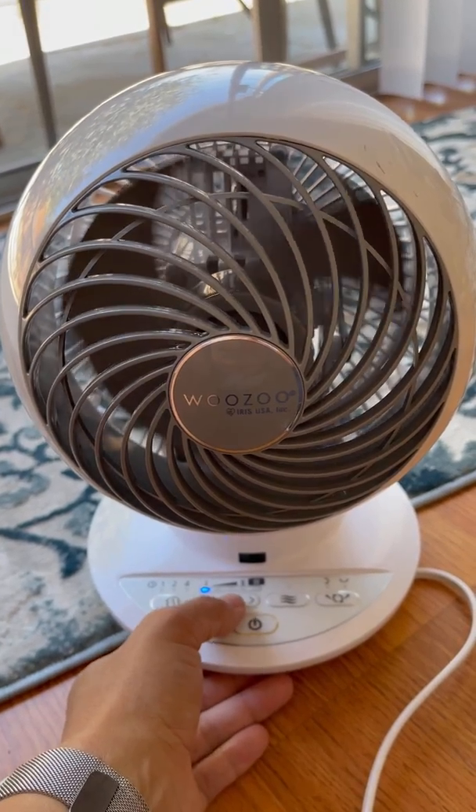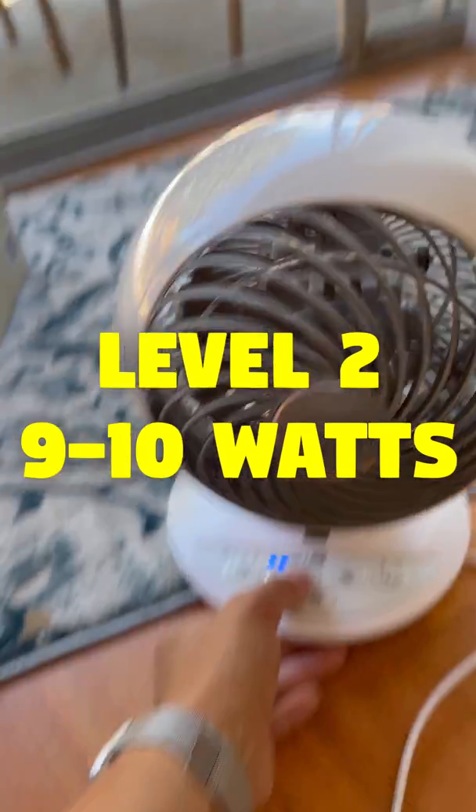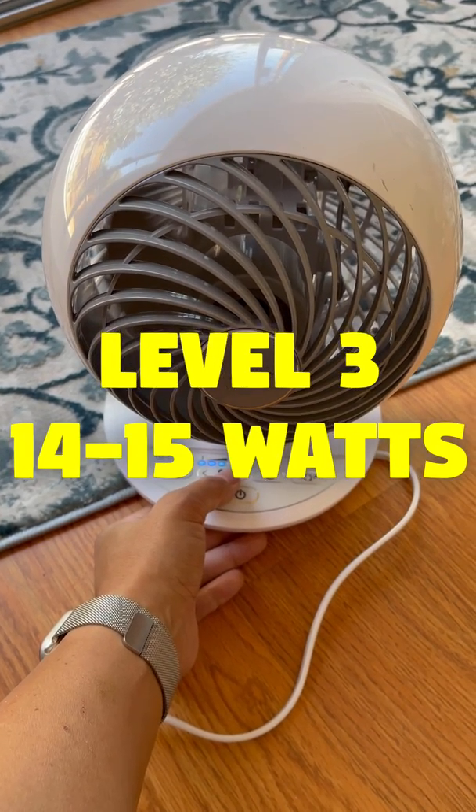It draws 8 watts on starting up, then 5 watts continuous. At the second level, we're hitting 9 watts. At the third level, we're hitting 14 watts.